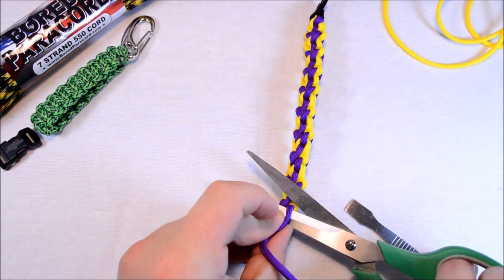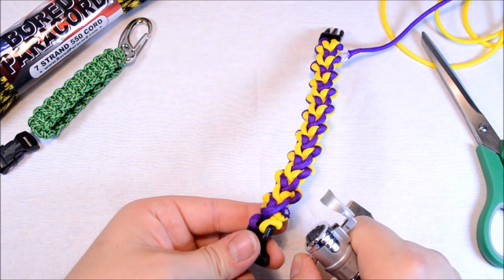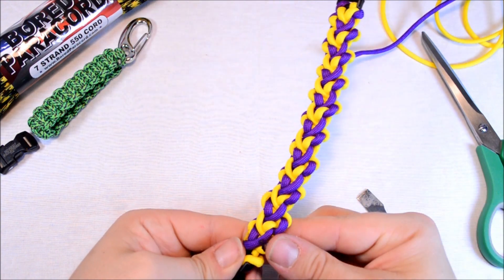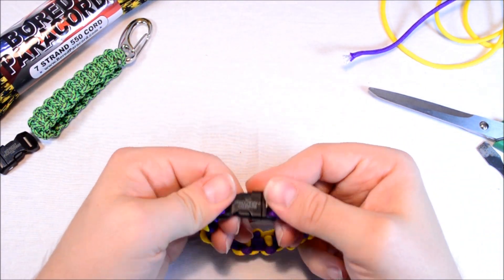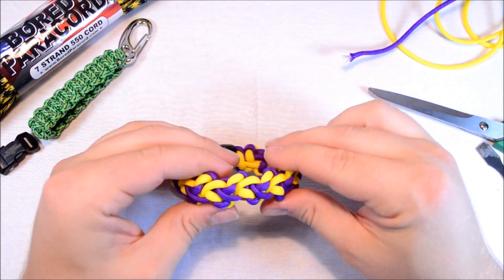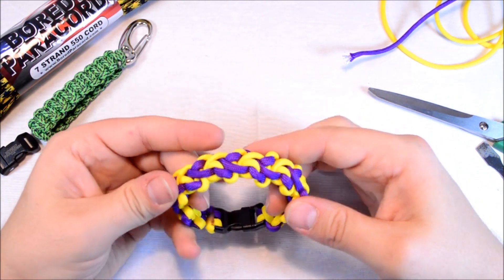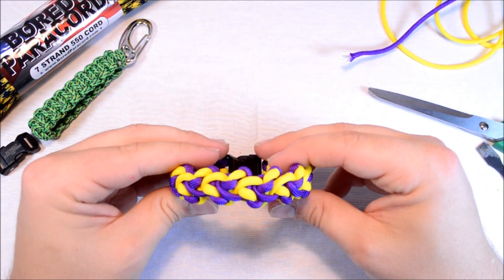When you cut this, you want to cut it about 1⅛ of an inch away from the bracelet — that way you have enough paracord to melt. If you're using a torch lighter, just be careful not to melt the surrounding colors. Nice and smooth. Well there it is. I'm going to post this up on the Paracord On Facebook group. That is the Class 5 Rapids — I think it turned out pretty cool. A lot of people didn't like this one, but I think with these new colors it highlights the pattern a little bit better. Check out facebook.com/groups/paracordon. Thanks for watching, don't forget to hit that subscribe button, and until next time — Paracord On.